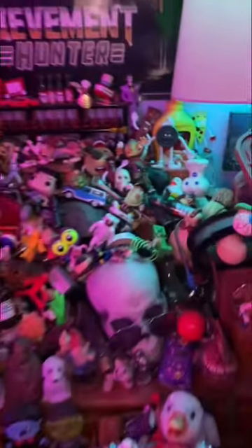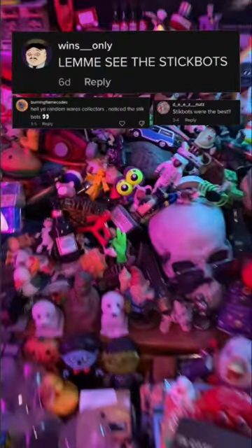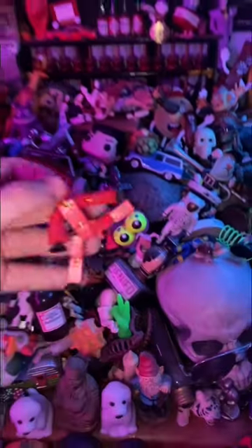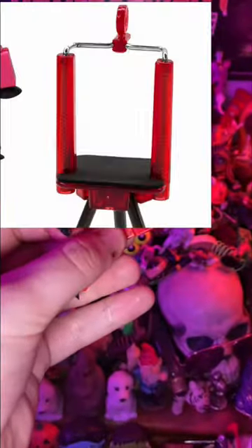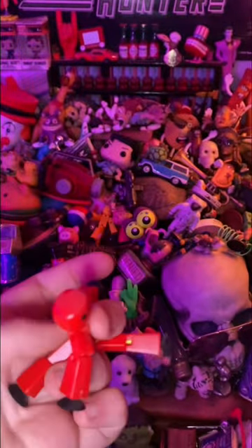I own a bunch of useless garbage, and I'm going to show you some of it. This is a stickbot. What these are are basically stop-motion puppets. You can pose them — it comes with a phone holder so you can record a stop-motion.